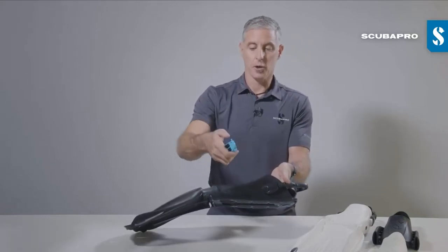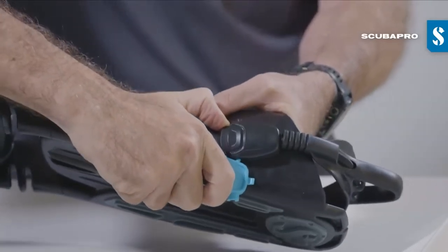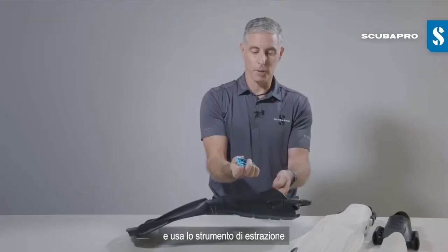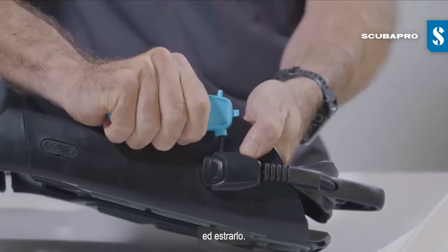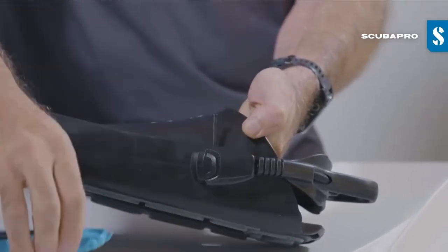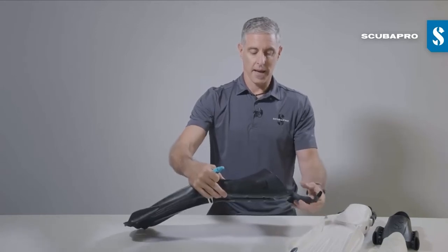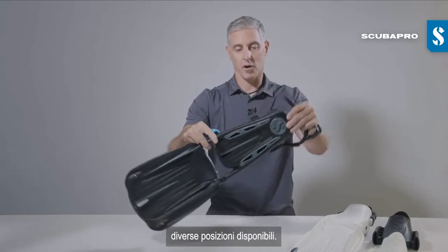You then use the push pin for the second step of removing the pin, and you use the pull plate to grab the head of that snap fit pin and pull it out. The buckle then comes easily off that buckle mount, and you can see the three separate locating positions that are available to you.